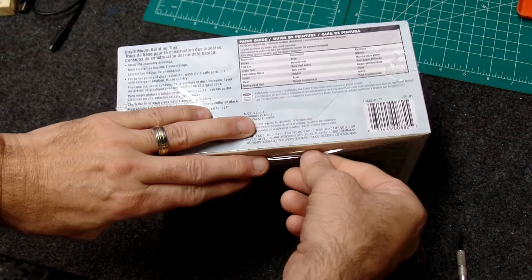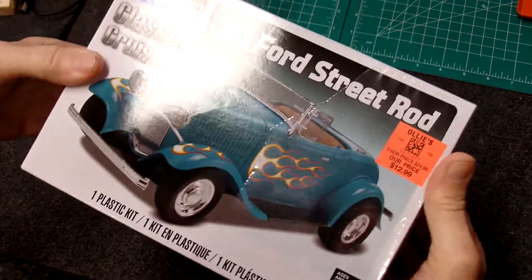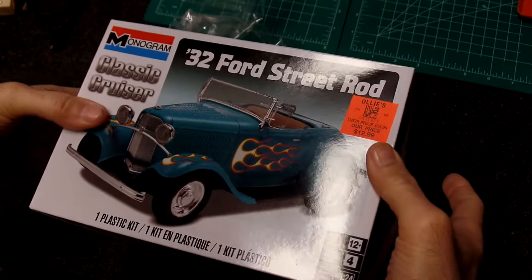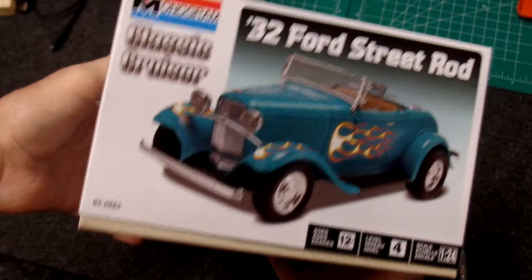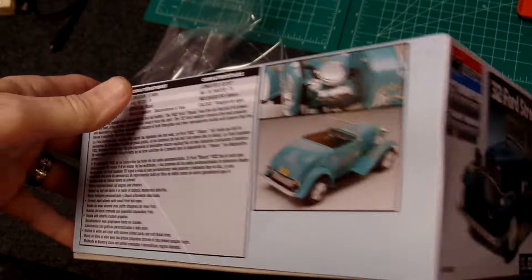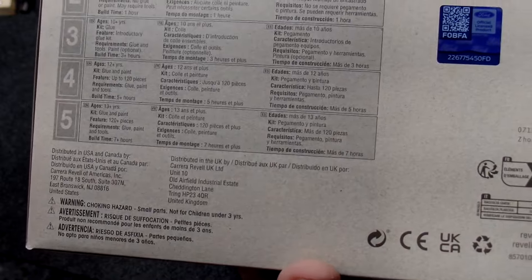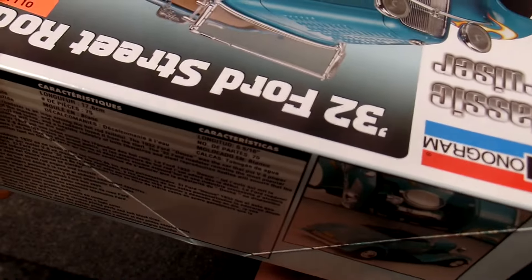This is a '32 Ford Street Ride by Monogram, 1/25 scale. The stickers were underneath the plastic on that one. Here's the side of the box, one of the ends, some info on the kit itself — not a standard picture there. The bottom has pretty much no real information as far as what's included. It does talk about the skill levels of the builds, which is kind of nice. This one is listed as a four.